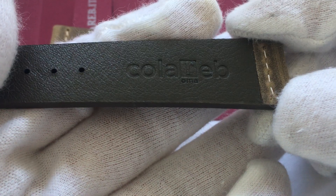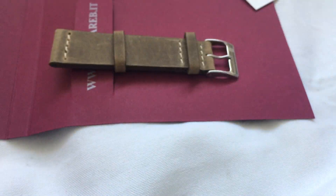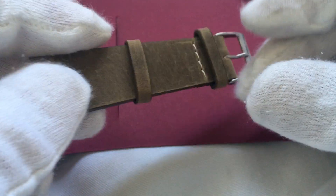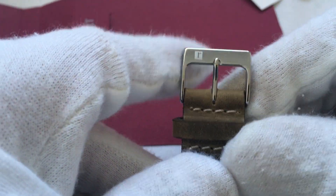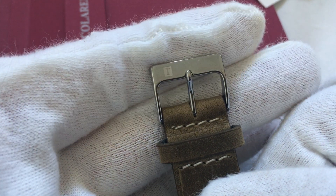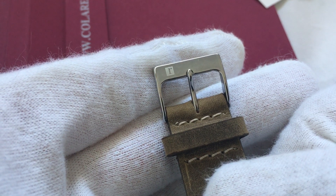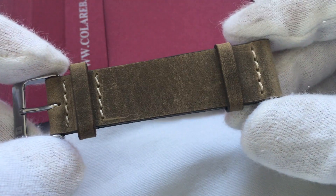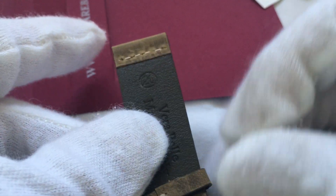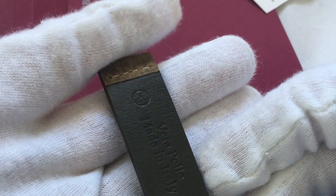The stylized R for Roma in the center. This is the other part of the strap — it comes with two keepers. I opted for the buckle, and you can see the R repeated in this metal buckle, the R with the square around it. Pretty nice. The stitching looks to be in good order. Turn this around — Made in Italy, and there's the 20 for 20 millimeters.